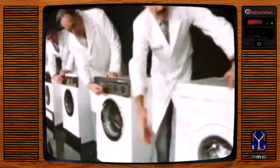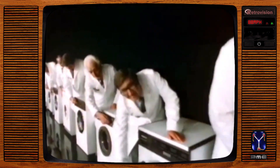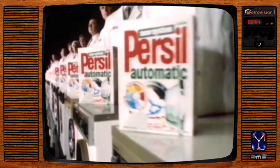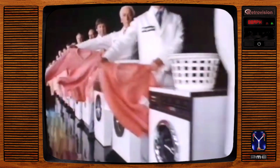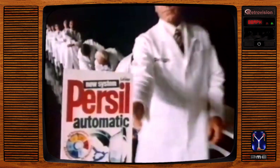Ask 30 washing machine manufacturers which machine they'd recommend and you'll get 30 answers. But ask about a powder and there's only one they all approve — New System Personal Automatic. Its unique new system, which includes a biological action, performs superbly across the wash. But at lower temperatures, it gives you results no other powder can beat. Plus personal care for your clothes and your machine. That's why for all these manufacturers, New System Personal Automatic is an automatic choice.